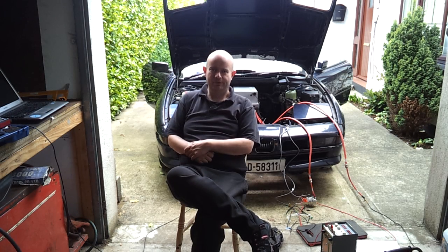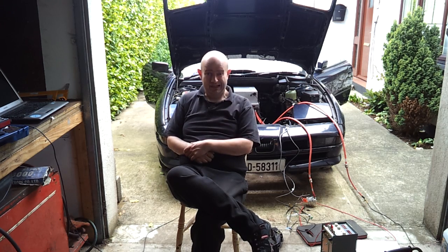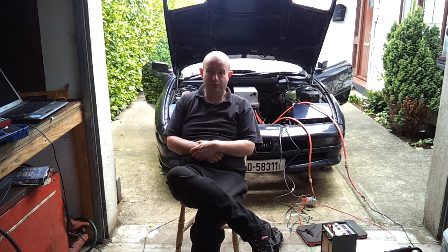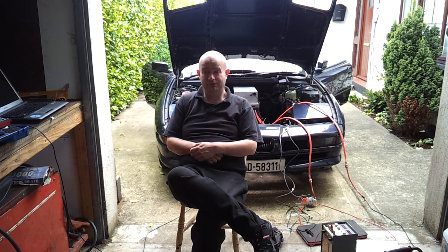Hello folks and welcome to the next Panzer update. The last video we did on this project was when we were messing about with the power steering system, and what you guys haven't seen over the last maybe two months has been the amount of work I've been putting into the inverter.